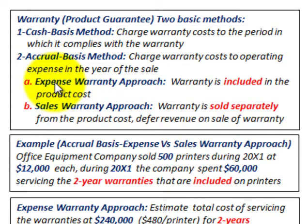When using the accrual basis method, you have two choices. You can use the expense warranty approach, where the warranty is included in the product cost. Or a second choice would be the sales warranty approach, where the warranty is sold separately from the product cost, and this is where you're going to defer revenue on the sale of the warranty itself.